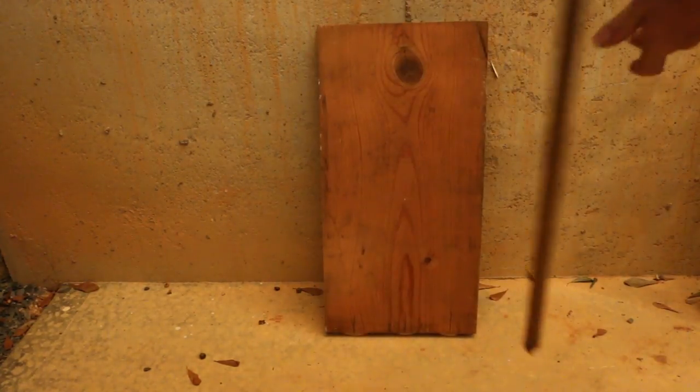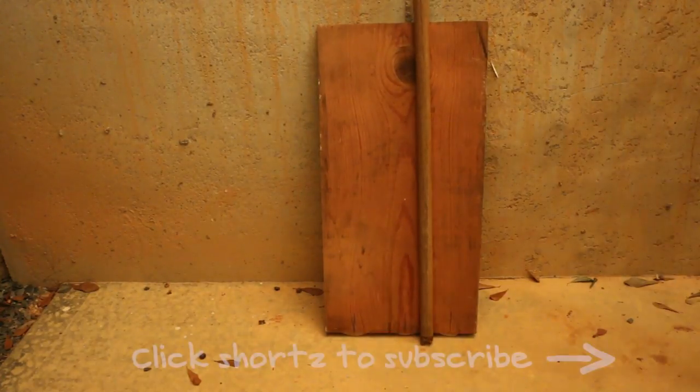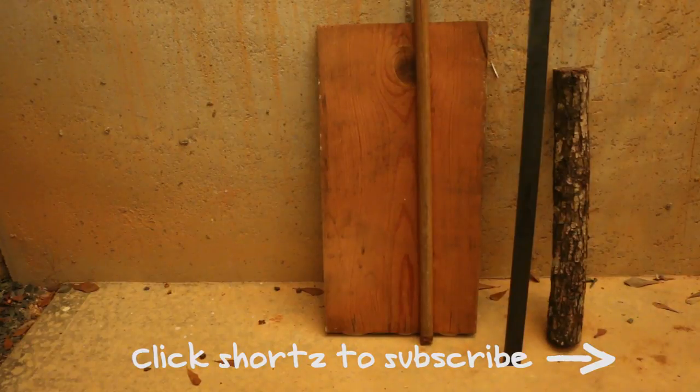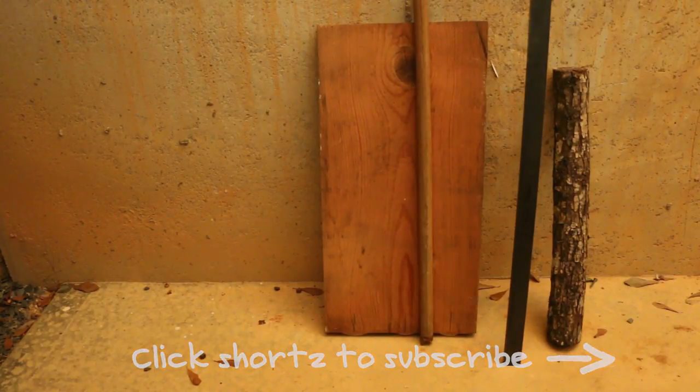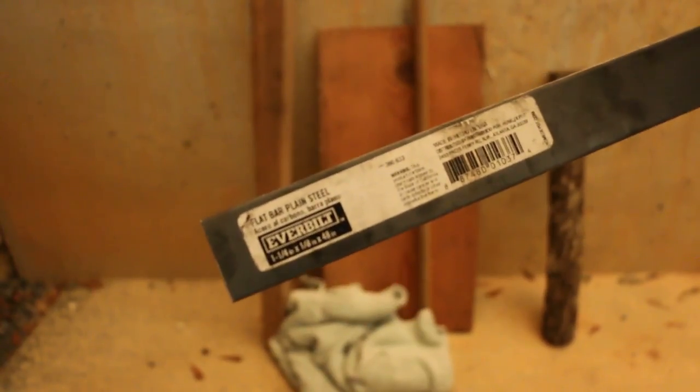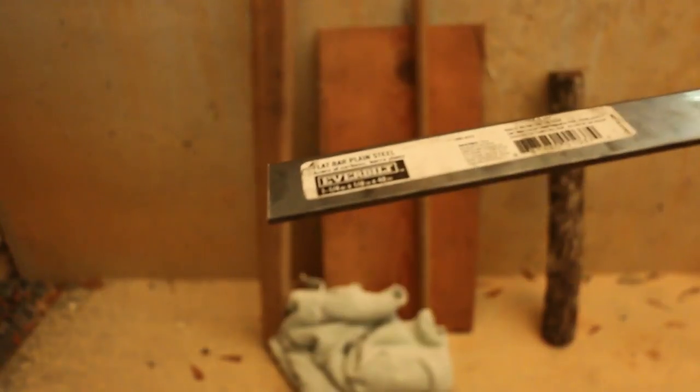For my pizza peel I'm going to use a piece of shelf wood and an old broomstick. For the fire hook I'm going to use a piece of flat bar steel and a pecan log. And for the mop I'm going to use a scrap of 2x4 and an old towel. The steel is the only thing I had to purchase — that and a couple of bolts and some washers. It's one and a quarter inch wide, one eighth of an inch thick, and 48 inches long — four feet. That'll be just perfect for what I need.